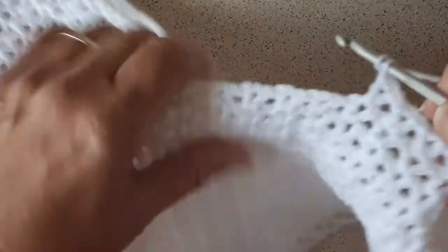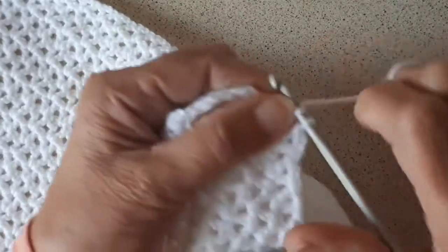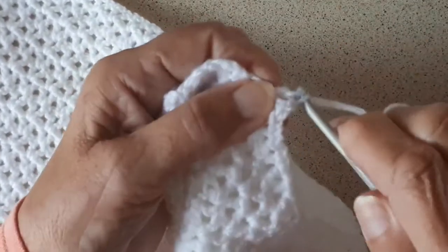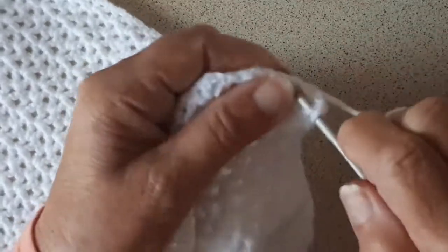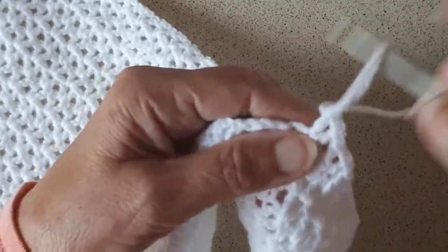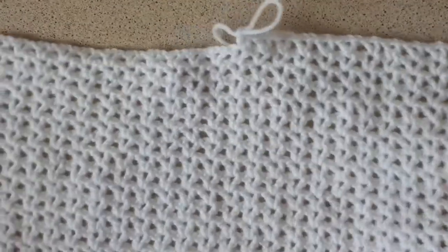All you have to think to yourself is: triple, chain, triple — triple, chain, triple. And that's all it is all the way along. It's a nice, nice pattern.